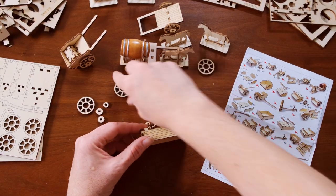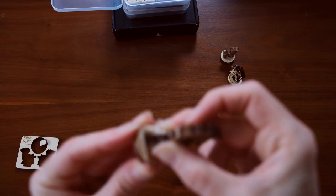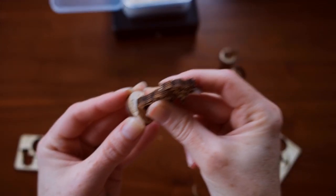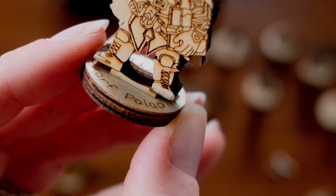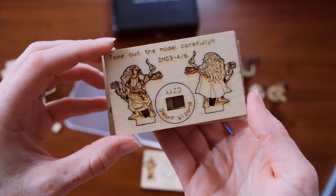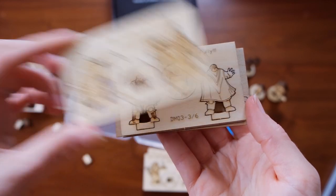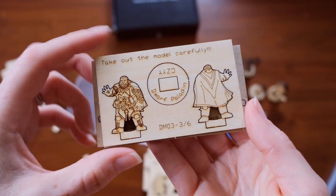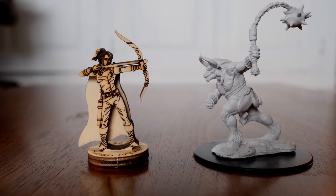Now I'm going to go over some pros and cons to the CZYY miniatures. Starting with the cons — they're a little fragile. Even if a piece doesn't completely break off, they can kind of shred a little bit. However, I think after I paint them and put a finish on them it will help solidify those fibrous bits. The other thing is, as cool and detailed as the miniatures are, they don't have quite the same amount of detail and dynamic look that a 3D miniature has. It is still rather two-dimensional looking, so if you just can't get past that, then you can't get past that.